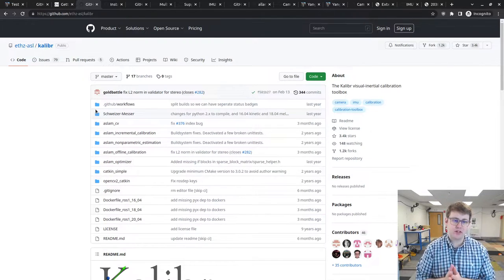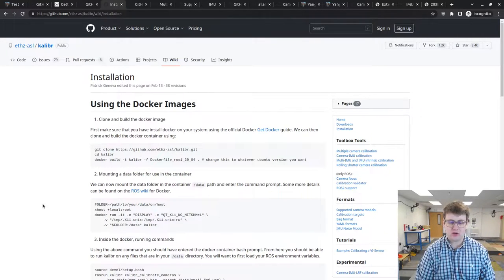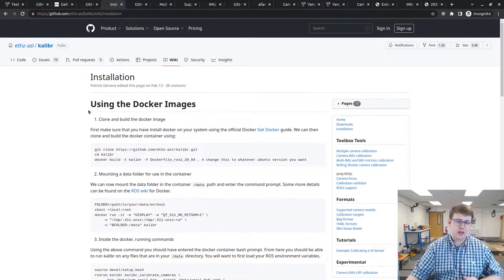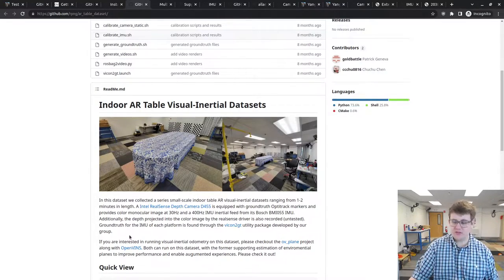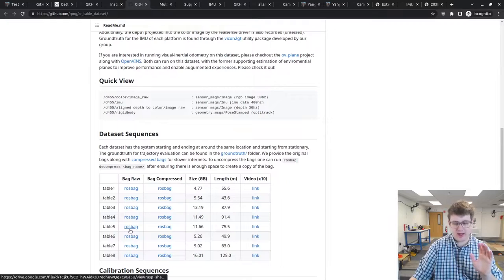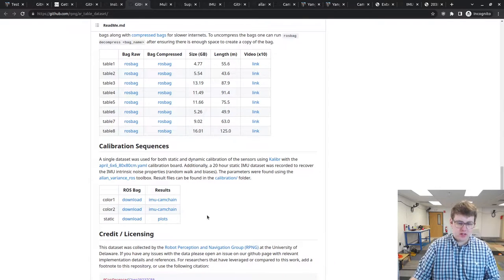We're going to be mainly using the Kalibr toolbox. The first thing you need to do is make sure Kalibr is installed — you can use the Docker image or build from source. I recommend the Docker image because it's easier and you won't run into as many issues. Today I'll be using Kalibr built from source. The data we're going to run is from our AR Table dataset, which includes the D455 sensor. We have actual data and calibration sequences; the sequence we'll work with is the color calibration sequence and the static IMU sequence.